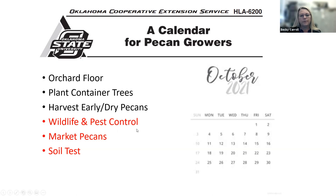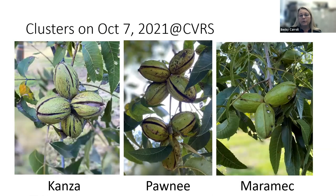We're also going to talk about wildlife and pest control today. Last month, Jacob Harry, a game warden in Lincoln County, talked about managing wildlife legally. Chad Selman is going to talk about marketing and selling your pecan crop, and Mike Rose will talk about soil testing and why it's important for a pecan grower. At the research station at Perkins — Cimarron Valley Research Station — our Kansa clusters are opening up nicely, a bit behind the Pawnee, which are usually the first to open besides the Peruk northern variety.